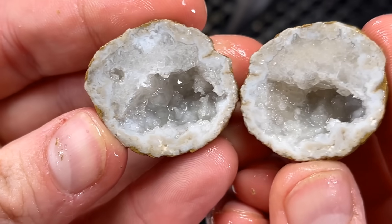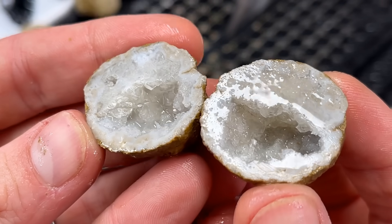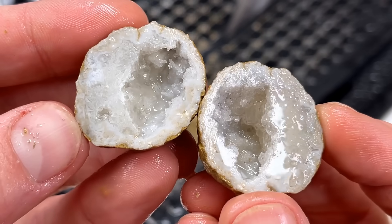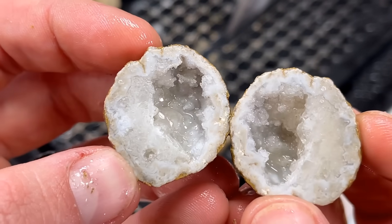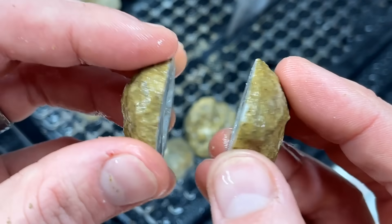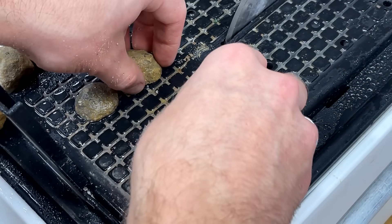That is so sweet — sorry, just trying to get all the water out of there. That is awesome! Great little crystal formations in there. You wouldn't think it from this ugly little rock. Putting that one in the keeper pile.